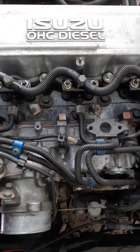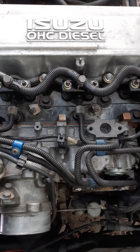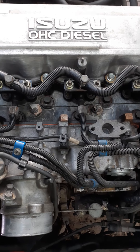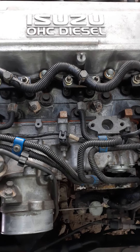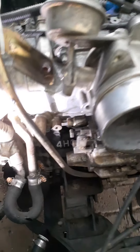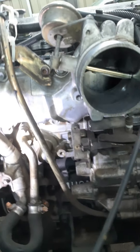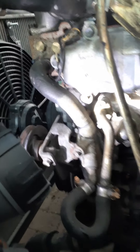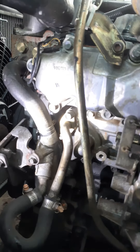Where do you find your cylinder liner grade numbers on the block of an Isuzu 4HG1 diesel? Well, that would be on the side of the block, on the side with the manifold, and it's really hard to get to.